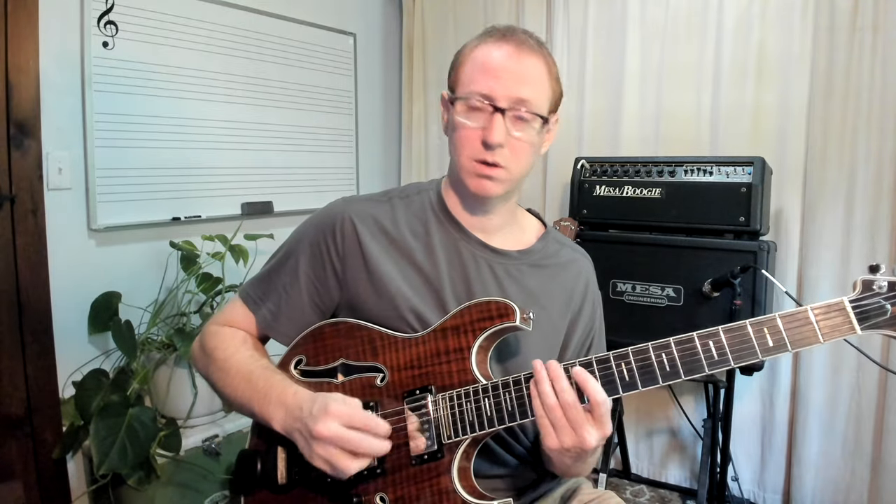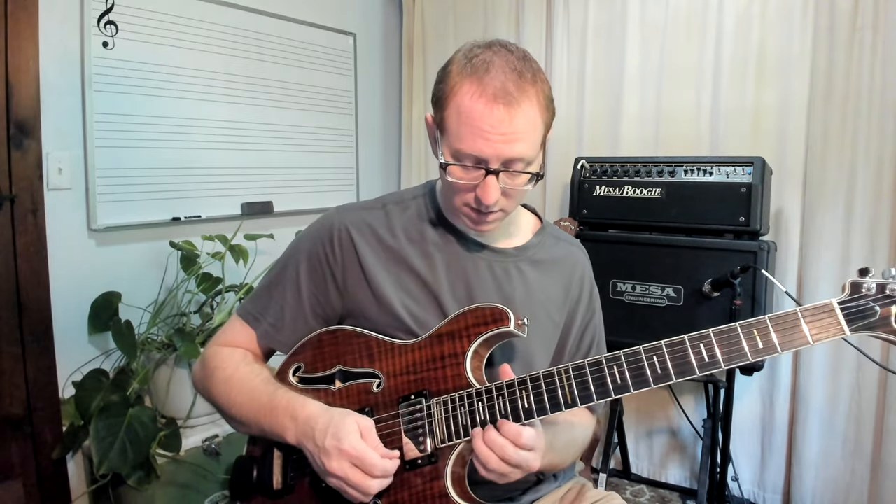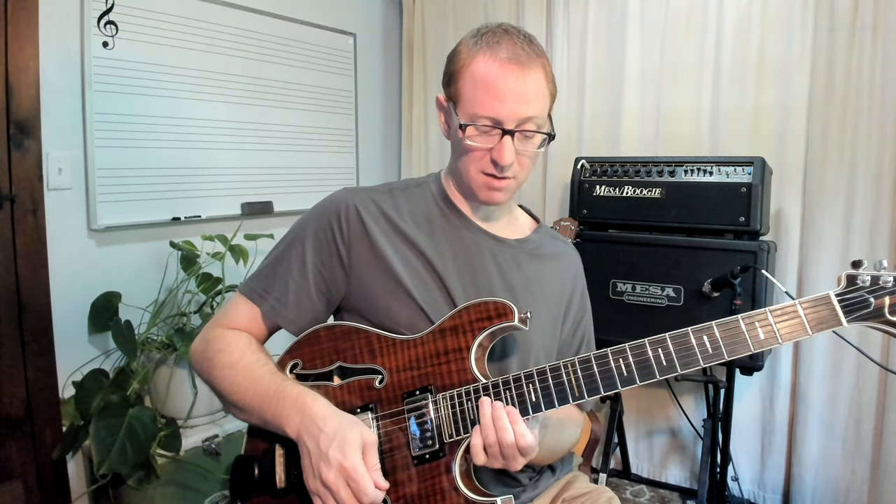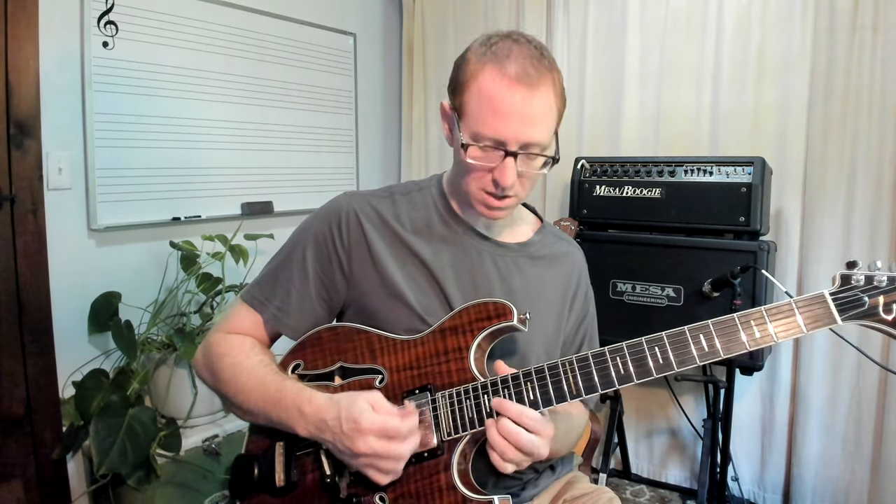Arpeggio. Here's that main melody. So that's basically an A Major Pentatonic up there at the 17th position and then changing it to Ionian right at the end. So you're bending from the 2 up to the 3, down to the 1, settling on the 2.